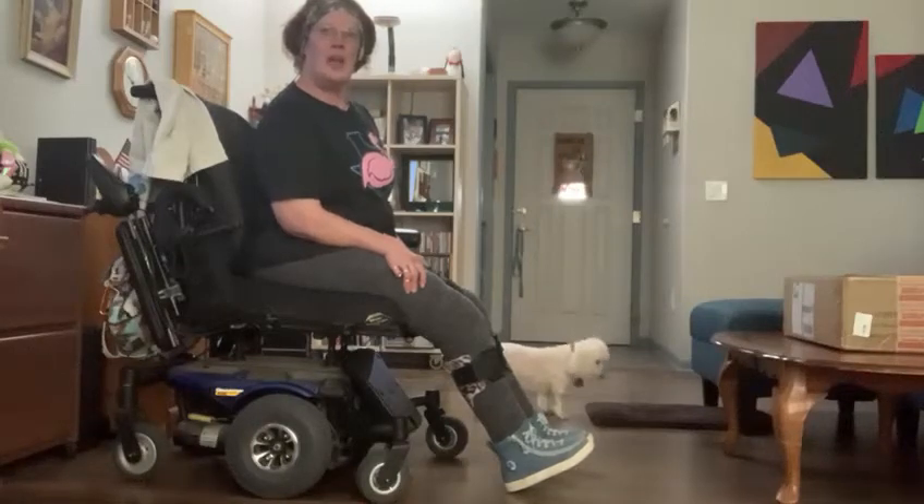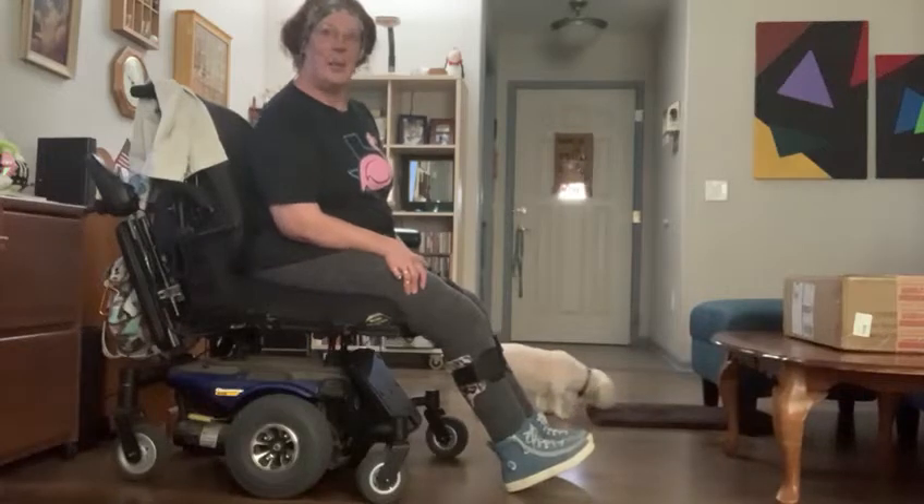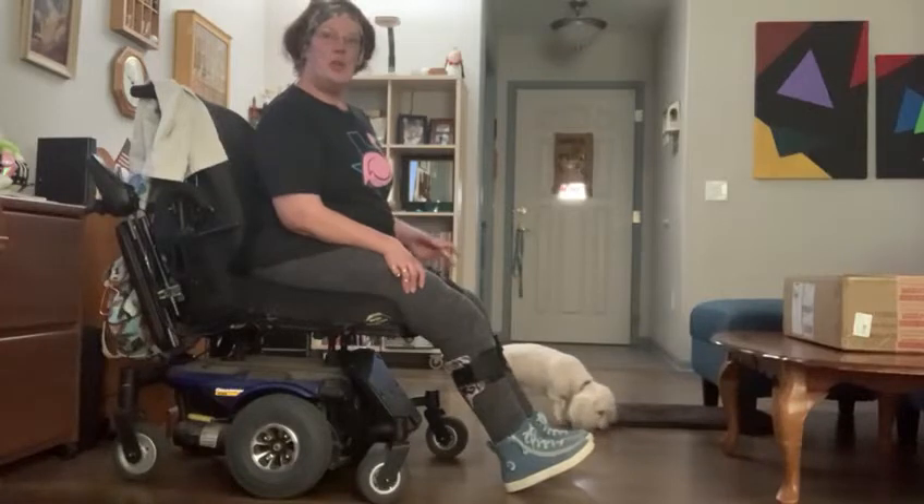Good morning, and welcome to Move for Wellness, or as I like to call it, Wobble Wednesday. Today, David was showing us scap presses. David was doing it on the floor. I'm going to show you a little variation if you have mobility issues.